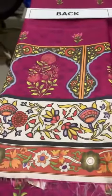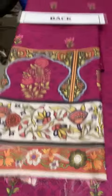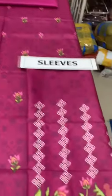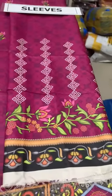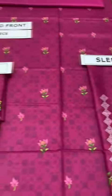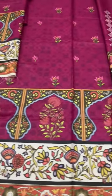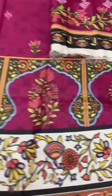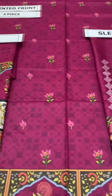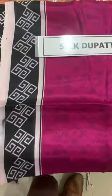This is a digital print with Viscose Silic.